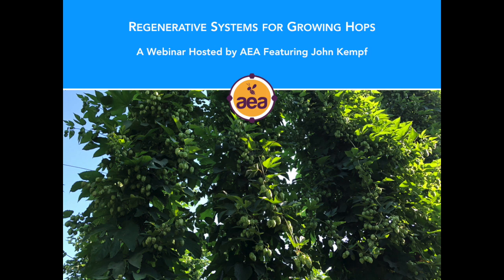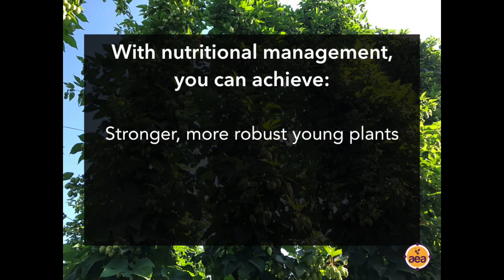Here's an example of what we're looking for: plants that are fully loaded with cones that are very large and dry down very well, that have very high terpene and alpha-acid content, and that have low levels of nitrates and low levels of powdery mildew and APA susceptibility. That's the objective. Our background at Advancing Eco Agriculture is thinking about managing plant nutrition differently — how can we get the highest yields and the best quality at the same time?